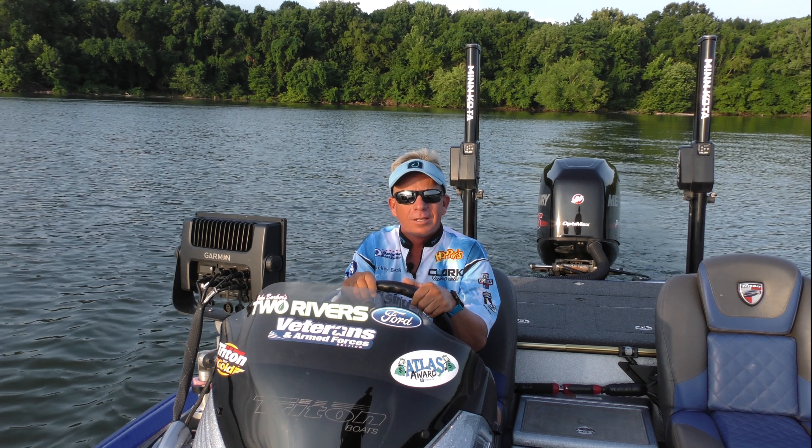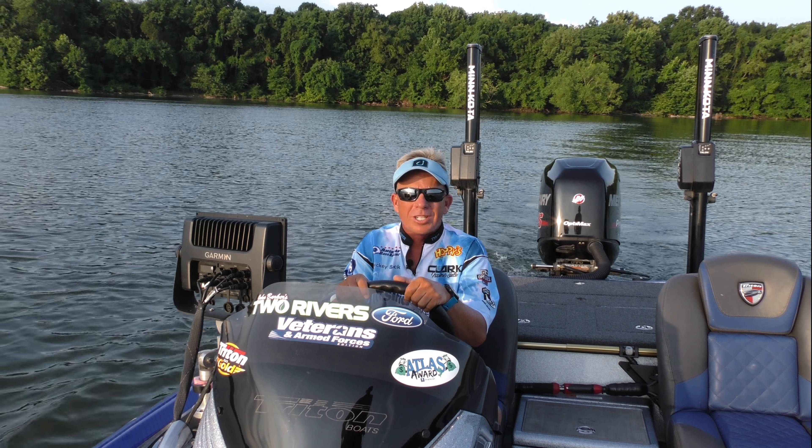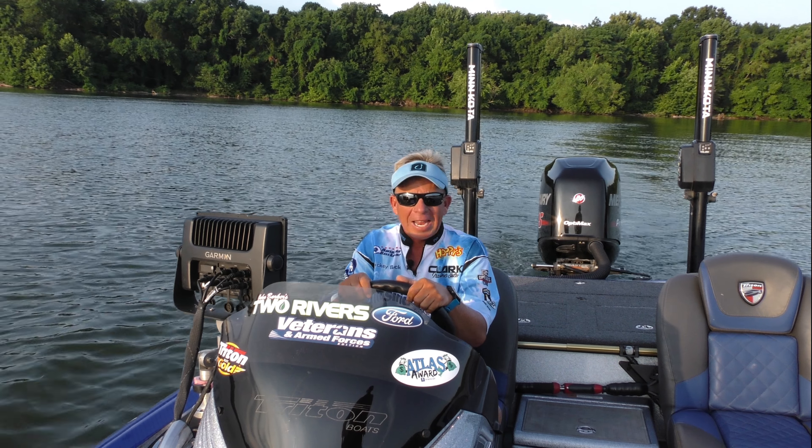Hey guys, Mickey Beck here, and I fish a lot of the lakes in the southeast. I rely on my Garmin chart plotters every time I go on the lake. Like most fishermen, I use it to scan ledges and find both fish and structure.